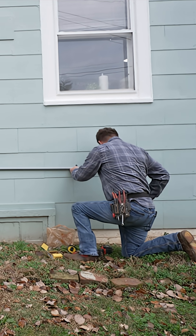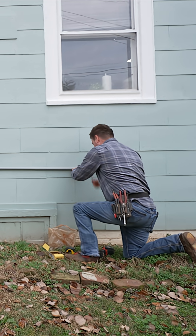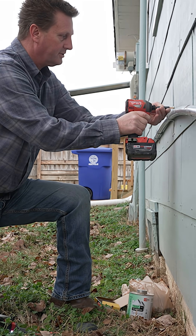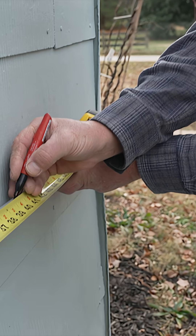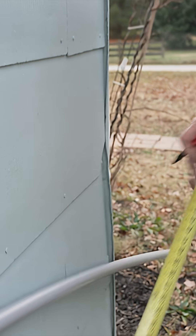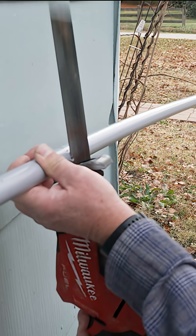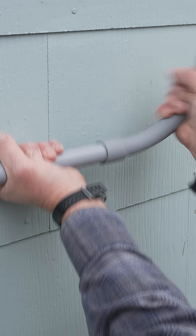About every three feet we put a bracket, just so it's not putting too much weight and tension in one area. You're going to do it all the way across — mine was about 25 feet all the way across.